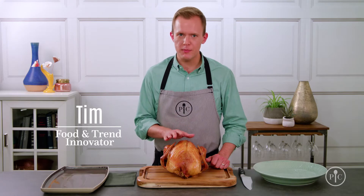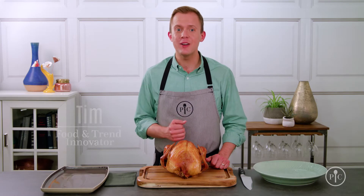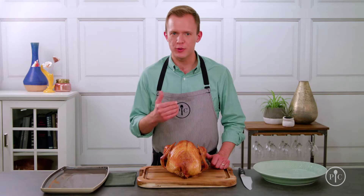Let's be honest, carving a turkey can be a little intimidating. I'm here to tell you how to do it and how to bring something beautiful to the table.